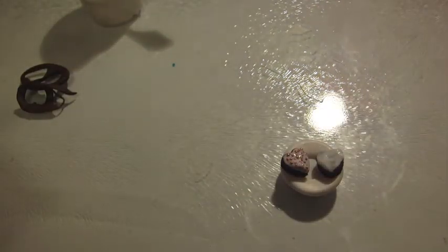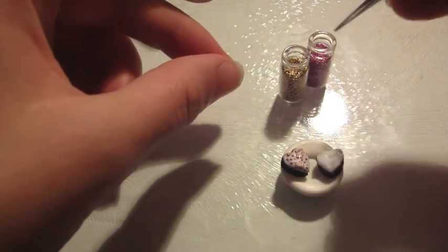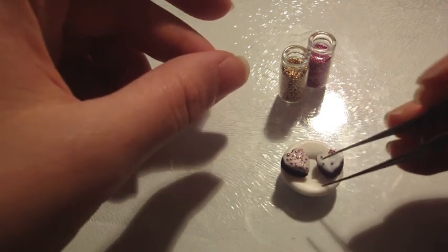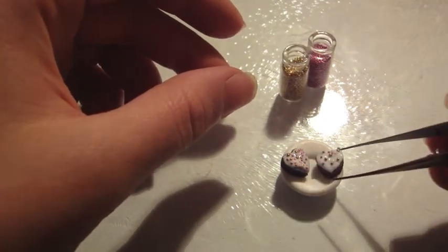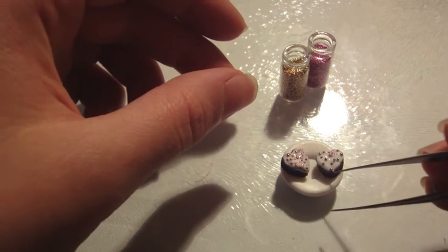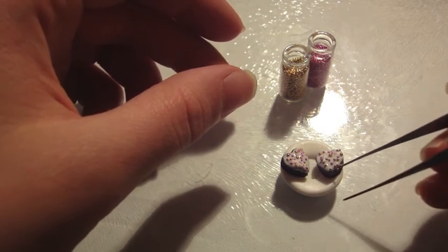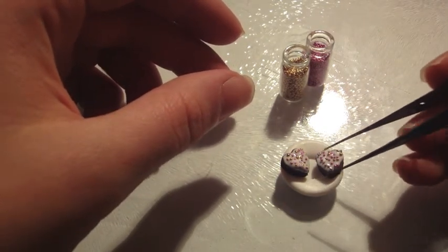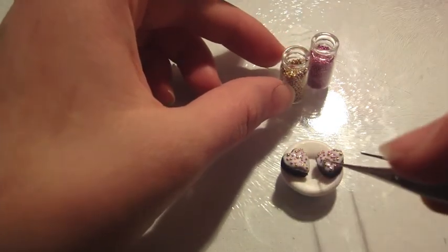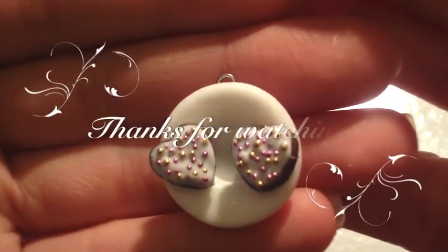When you're done with that, take your tweezers and your micro marbles of choice and decorate the brownie. And then you're done! I hope you enjoyed this tutorial, thank you for watching, bye!